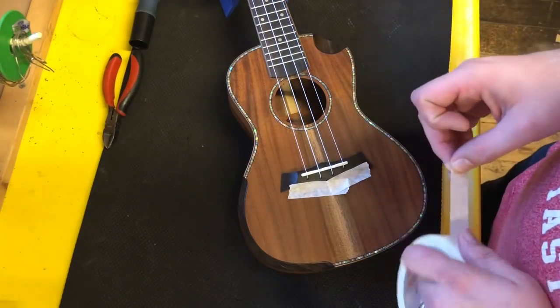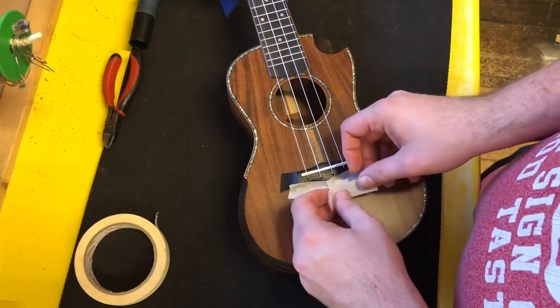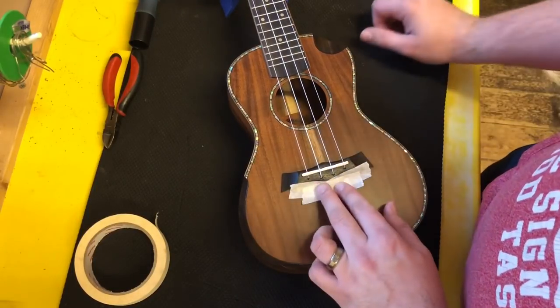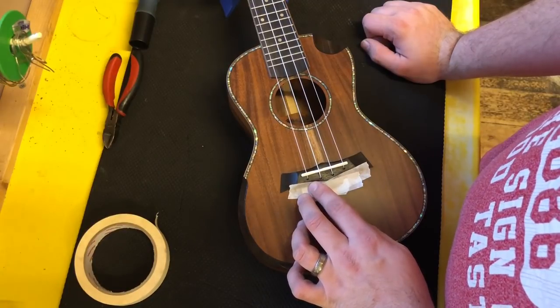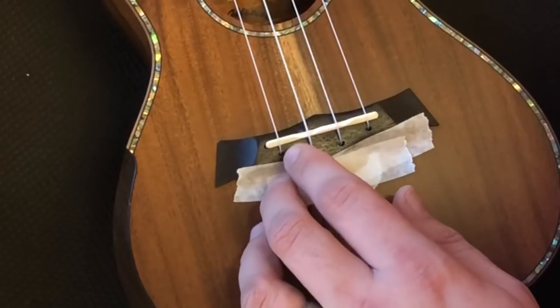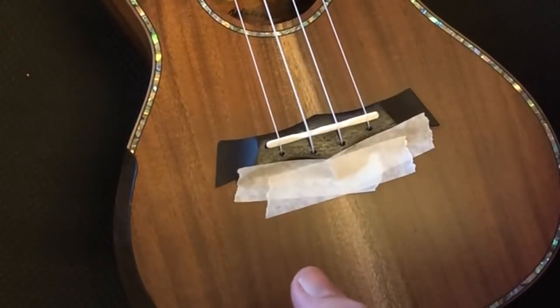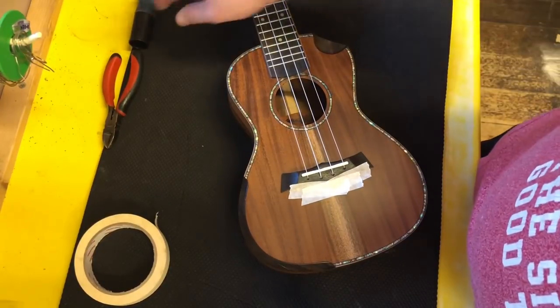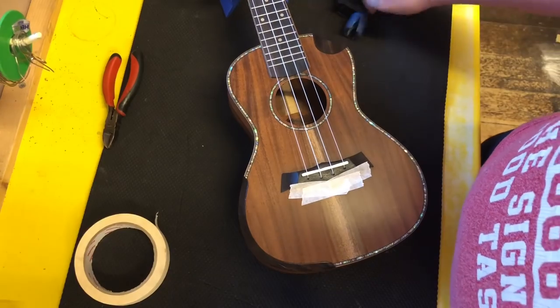Hi there, I'm Alex from the Southern Ukulele Store. A really common question I'm getting asked nowadays is to do with bridges on ukuleles that are not a tie-on bridge or a pin bridge. The other type that's very common is this new design like the one seen on this snail here, where the ukulele string goes straight into a hole and then seemingly disappears. What I thought today I would do is just quickly go through how you do this and how you would change the strings on a snail ukulele.